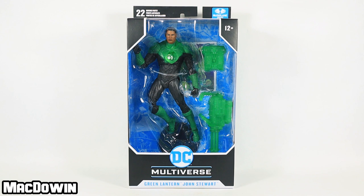Hey, McDowen here. Today we are taking a look at the newly released DC Rebirth Green Lantern from McFarlane Toys. I found it at Target for $19.99.